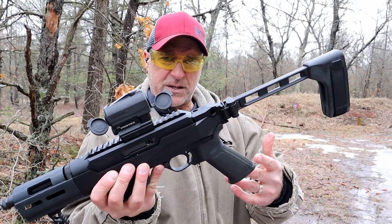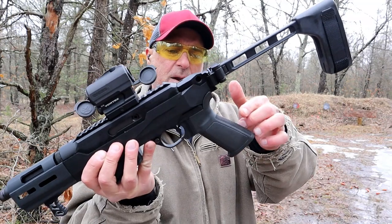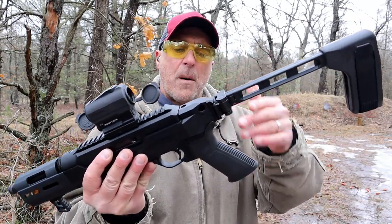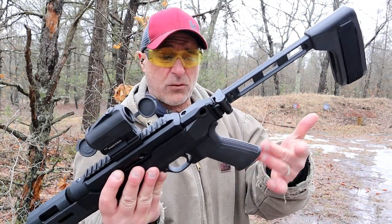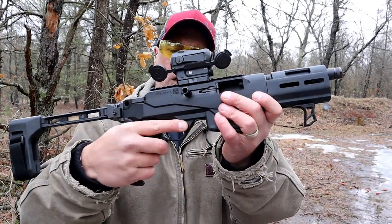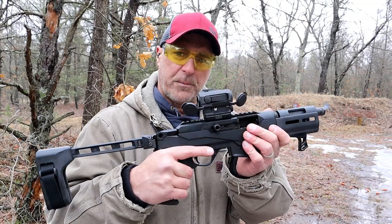Another thing I think is advantageous is that it takes AR grips, whereas the Streebog and the Scorpion have grips molded into the receiver. I love those guns — I've reviewed them both — but the advantage here is if something happens to the grip you can swap it out, or just swap it for something you like more. This is a standard Ruger grip and there's no problem at all. It does have a cross bolt safety there, rail up top, and the Vortex Spark AR — love the optic, love the complete setup.